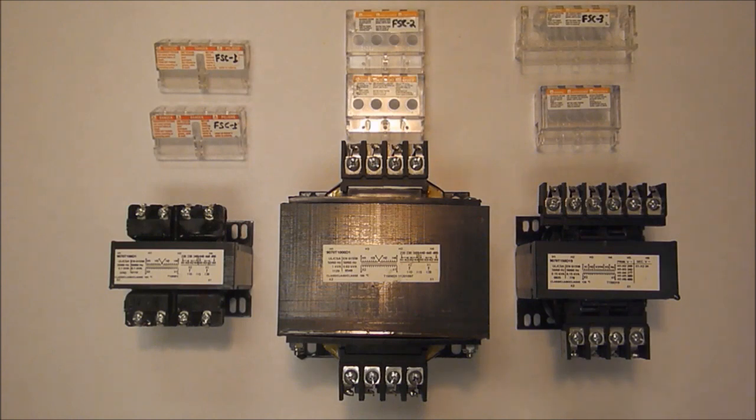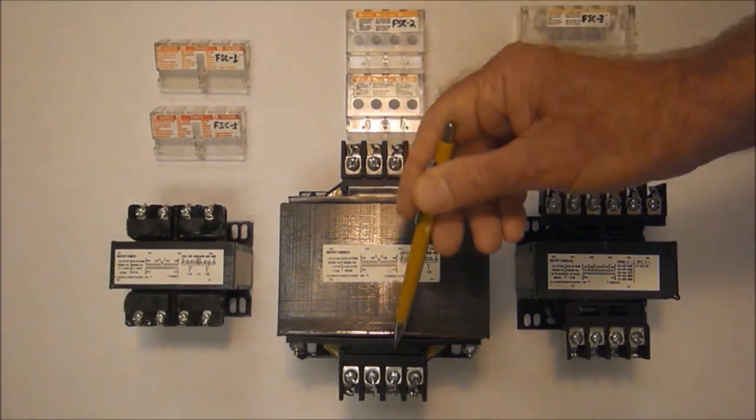The 9070FSC2 is a kit which has a pair of finger safe covers for the larger size terminals of a bigger transformer, as you can see.